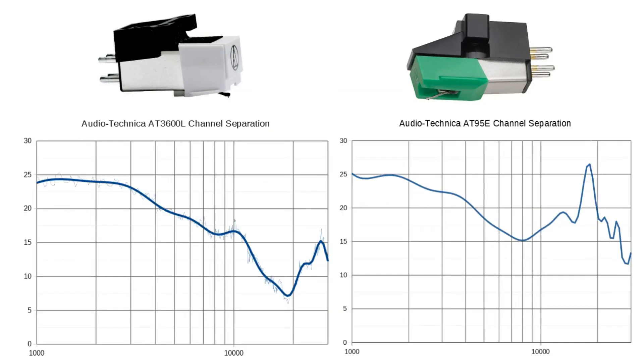Channel separation basically tells us how good we can expect the stereo imaging to be — we want this value as high as possible. I test both left-to-right and right-to-left separation and plot the worst case. The AT3600L starts out nicely at around 24 dB at 1 kHz, as promised in the specs, and it's okay up to about 3 kHz, but then it starts going downhill to around 16 dB at 10 kHz — very close to the spec of 15 dB. However, it continues going down to about 6–7 dB at 20 kHz, so don't expect excellent stereo imaging from this cartridge.